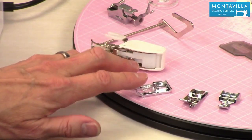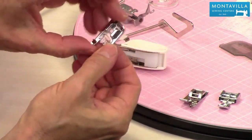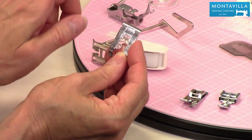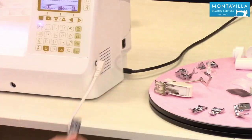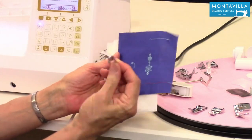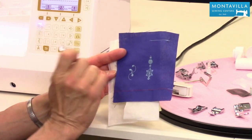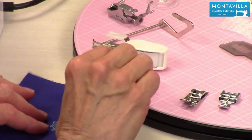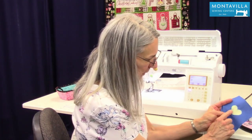On your machine is the J foot, which is your all-purpose foot. Then we have the N foot. The N foot has this groove on the back, which is different from the J foot, but this groove is meant for decorative sewing. So if you're doing some lettering or decorative stitching, that thickness of thread that you're putting into your fabric can just glide right on through. That's what the N foot is for — for lettering and decorative stitching, as well as doing applique.